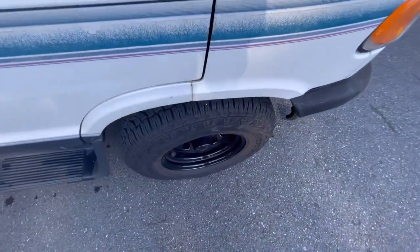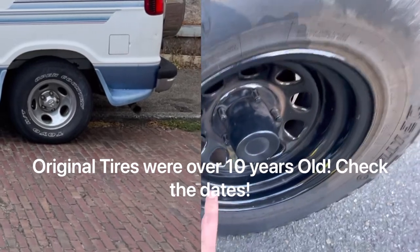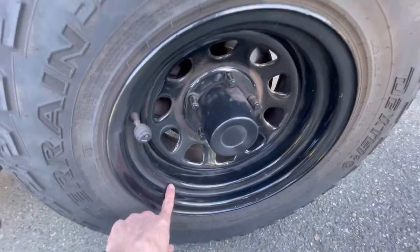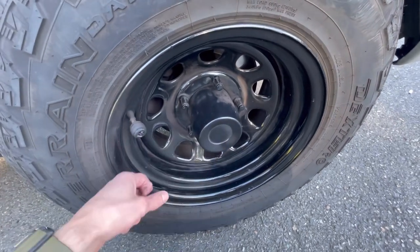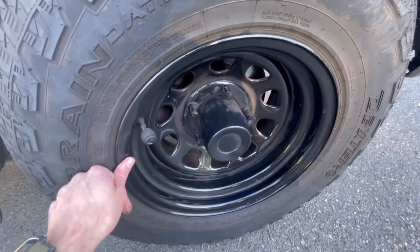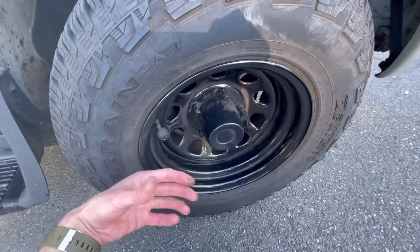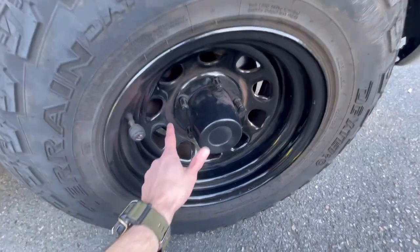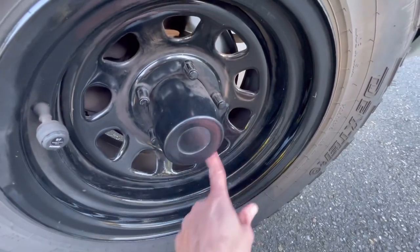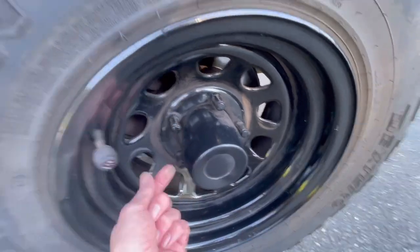Let me take a little bit of time to talk about the tires, though I've covered this in a previous video. Here are the rims — they're Pro Comp 51 steel wheels, link in the description. I'll try my best to put Amazon links in the description; those support my channel through a small commission. These lug nuts are locking lug nuts that I have a special lug nut key for.